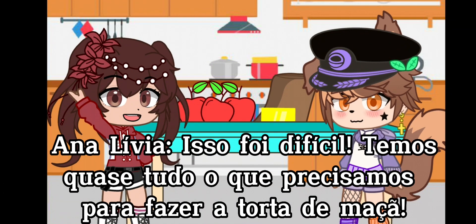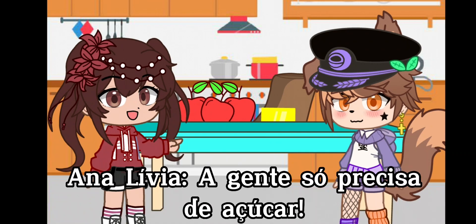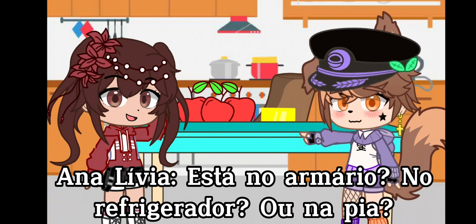We have almost everything we need to make our pie. We just need some sugar. Do you know where we keep the sugar? Is it in the pantry, the refrigerator, or the sink?